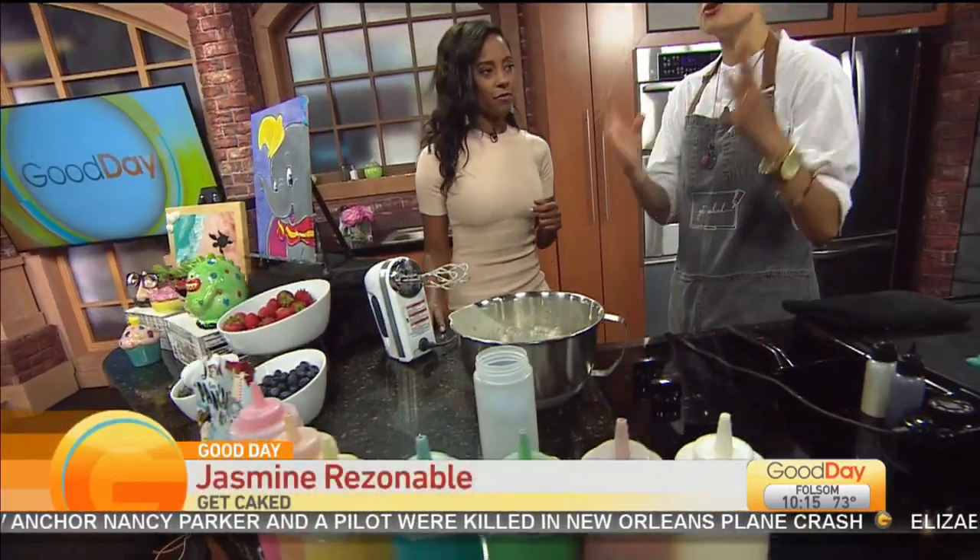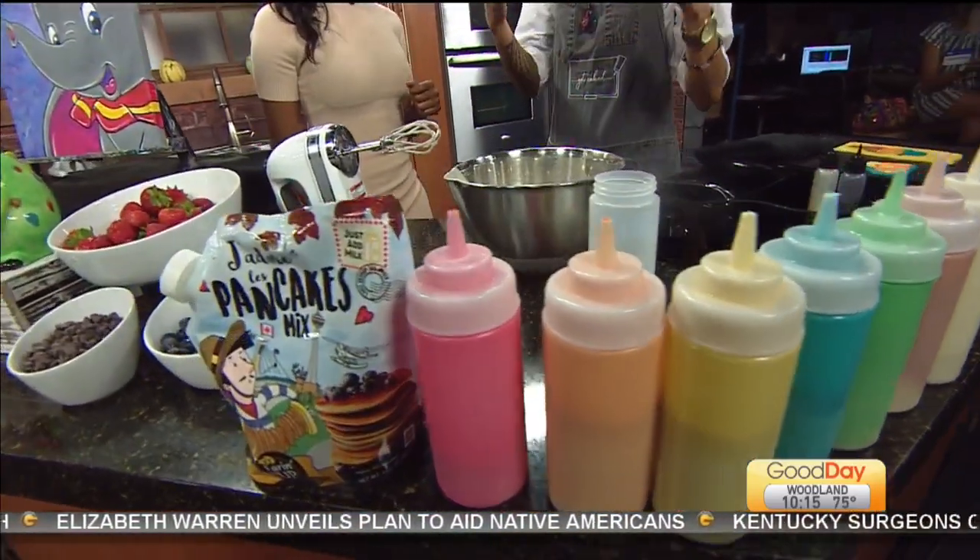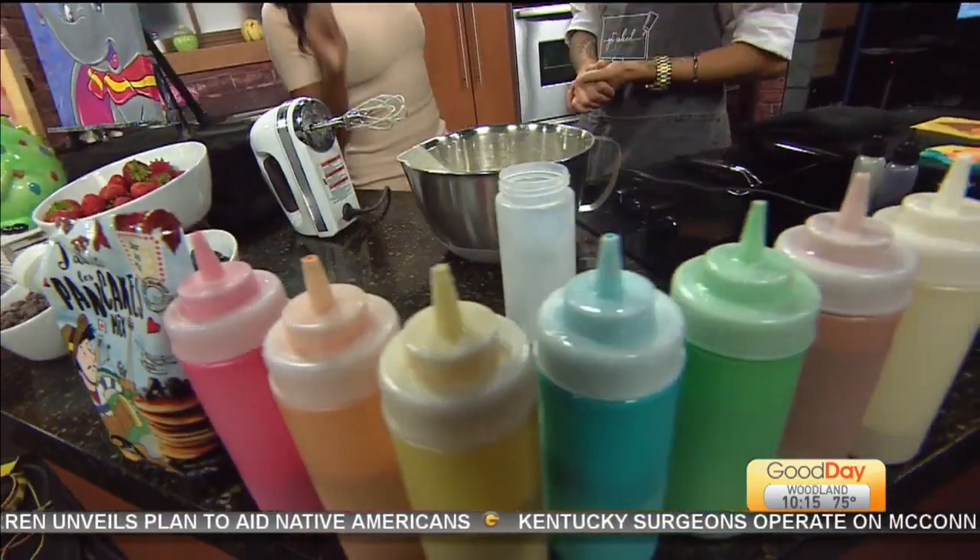We make pancake art. We take pancake batter and food coloring, and the idea is: if you can imagine it, we can create it. Today, because we were here on the first segment and showed you how to make it, we're actually going to teach you how to make it at home like a pro.